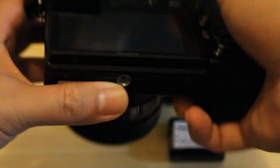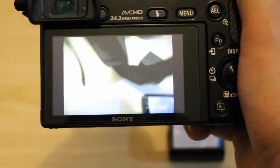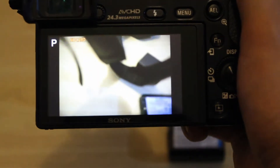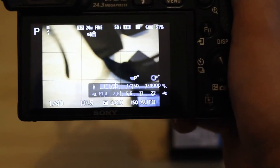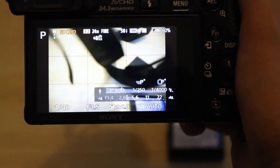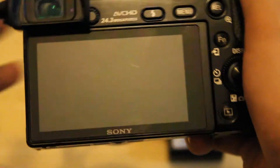Now let's test the other one — battery number two. Here we go, opening it up. Battery number two charge is 61%... now it's 60%. Still pretty good. Both batteries have charge straight out of the box.